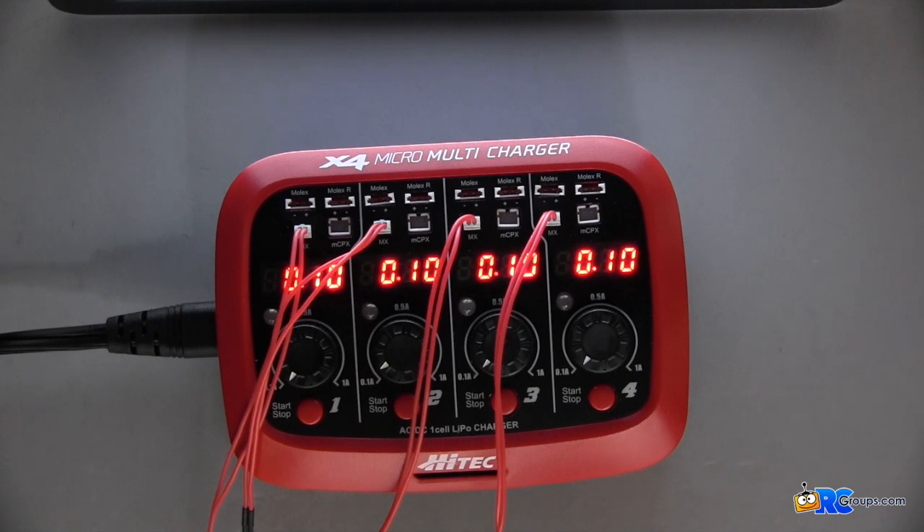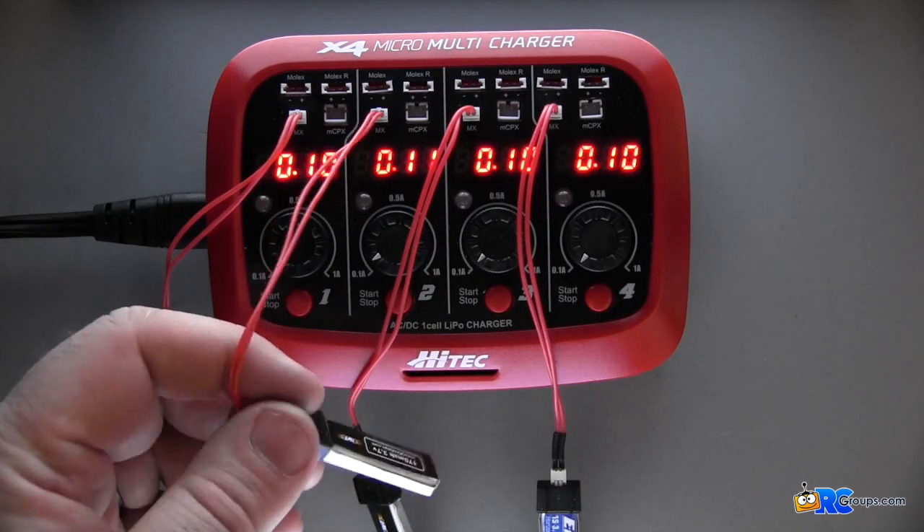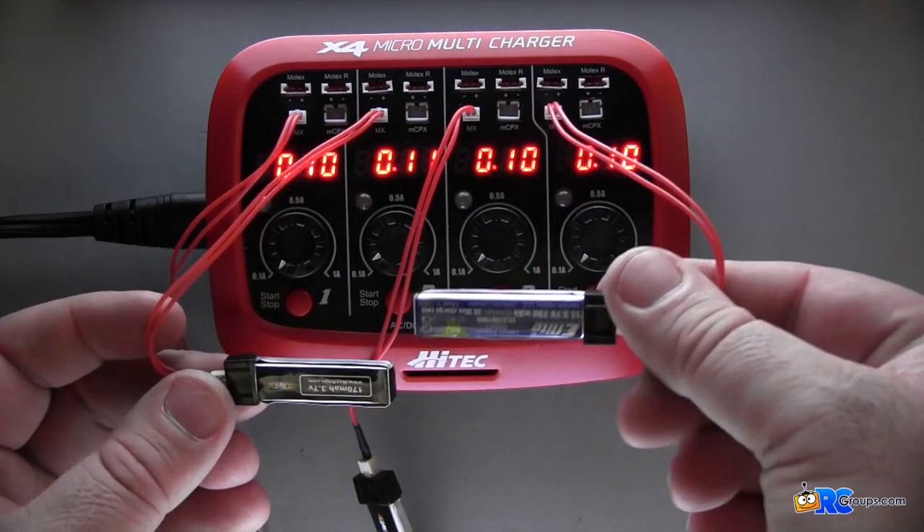I've got three MaxAmps 170 milliamp 3.7-volt 1S packs and one E-flite 1S 200 milliamp pack. I'm charging them like this just so you can see that each unit in the charger is completely separate from the other — three MaxAmps packs and one E-flite pack.